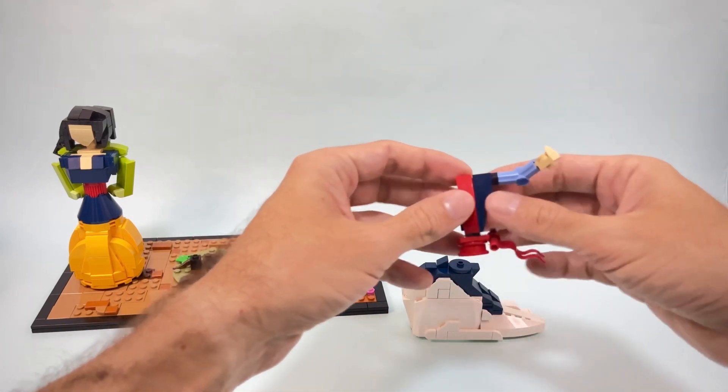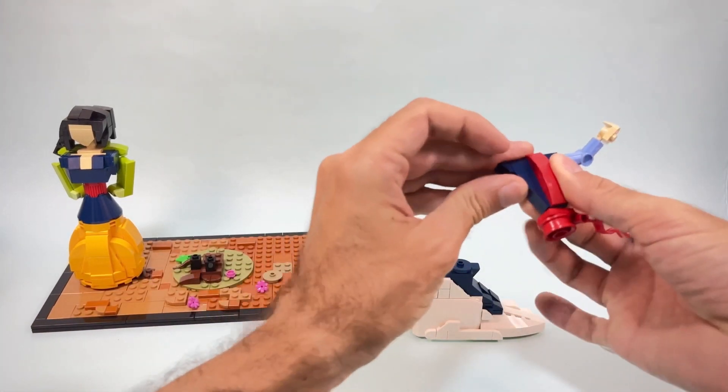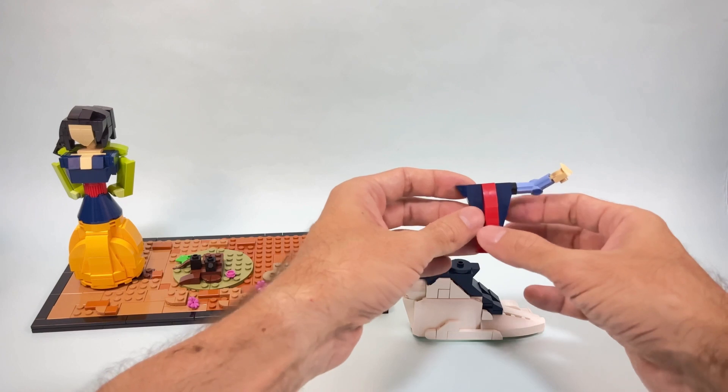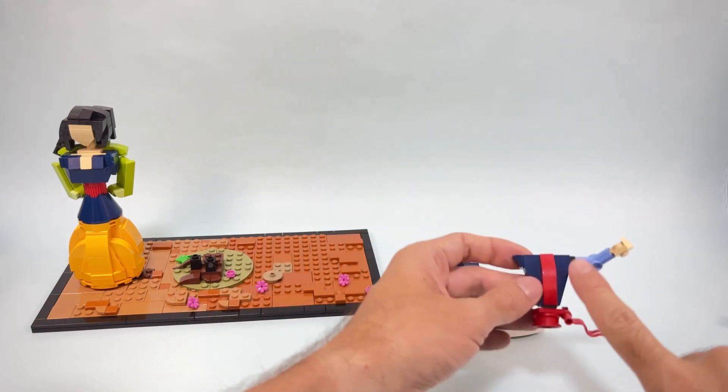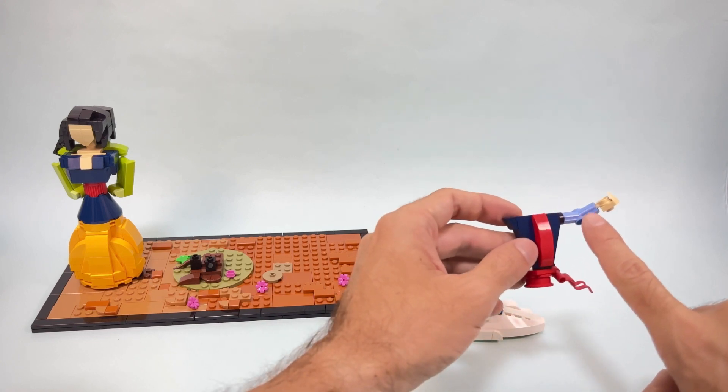I'm using slopes for the sides of the body — the body is very skinny in the center and then gets a little bigger on the sides — and again I'm using a Technic part in a different color for the end.